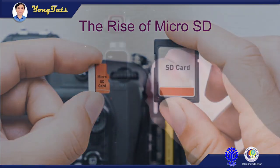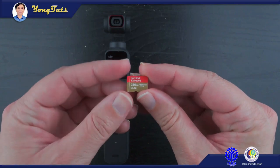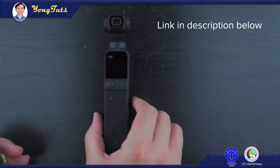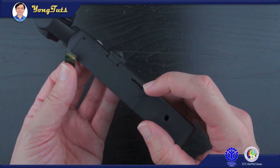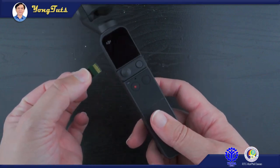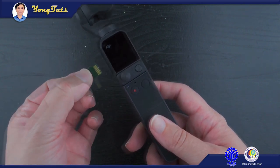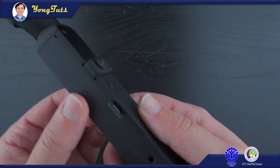As technology becomes tremendous, SD cards became smaller but mightier. Micro SD became the new standard for amazing cameras. The camera itself became smaller but mightier, like this DJI Pocket, which is a camera and a gimbal itself. The micro SD card insertion process is the same as with its predecessor.